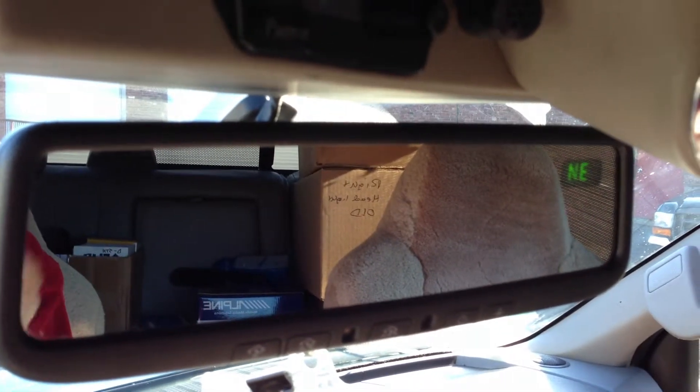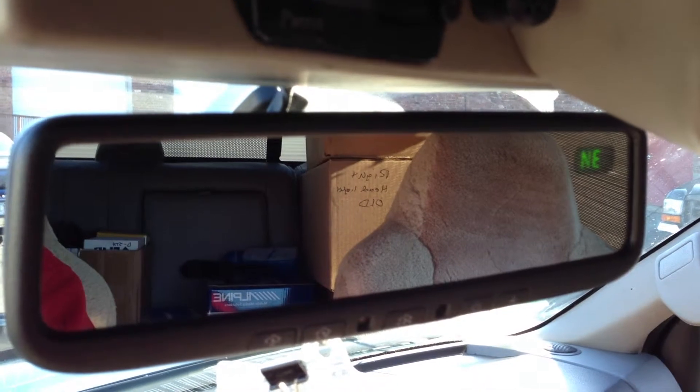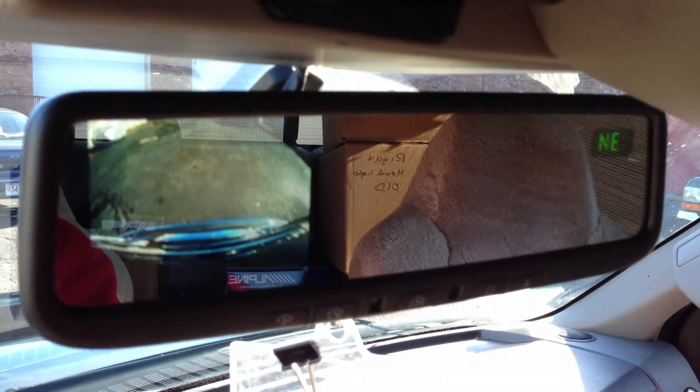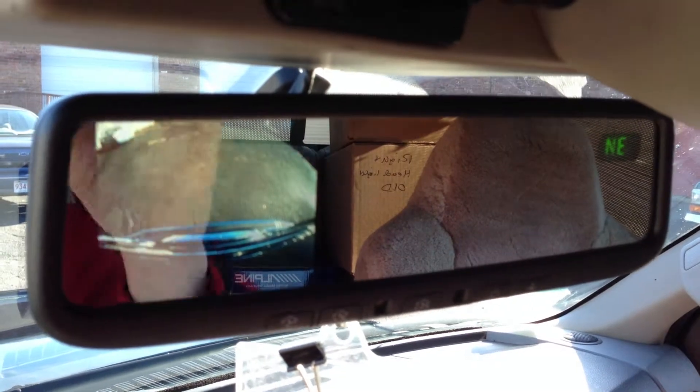Watch the screen when we turn on the front camera. That's pretty cool. So that's the front bumper looking down for parallel parking in the front.